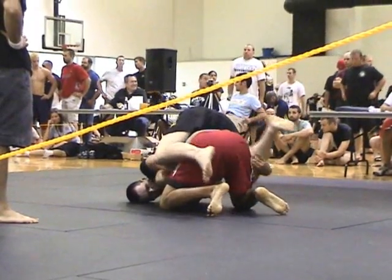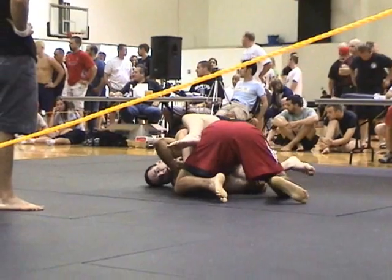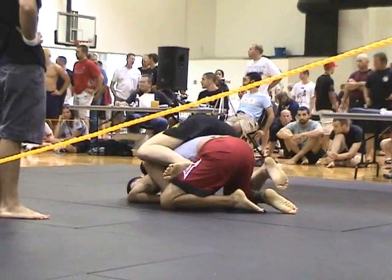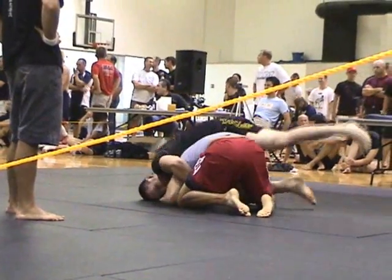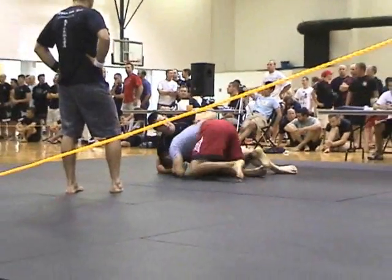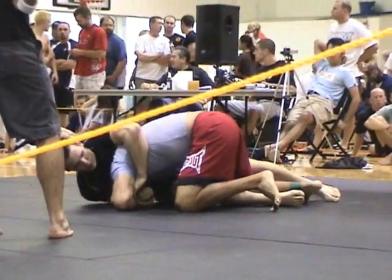Get your hooks in, you need your hooks in. Get your hooks in, get that left hook in. Get to your knees, Manny get on your knees.